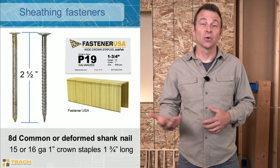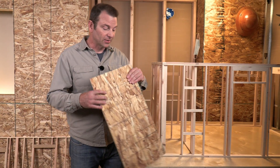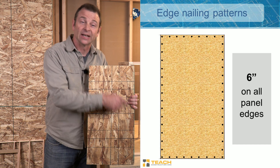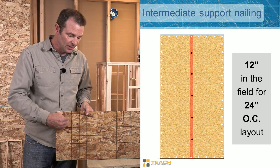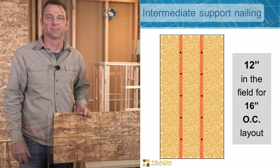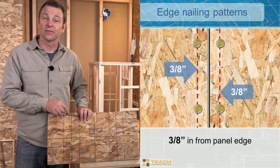Staples can be either 15 or 16 gauge, one inch wide, and need to be an inch and three-quarters long. Code not only dictates which specific fasteners to use, it also specifies nailing patterns and distances between fasteners. For typical OSB, edge nailing with 8D nails requires six-inch spacing along all outside edges. In the field — any stud running vertically or horizontally within the panel — we need a nail every 12 inches. Additionally, any edge nails must be at least three-eighths of an inch from the outside edge of the panel.